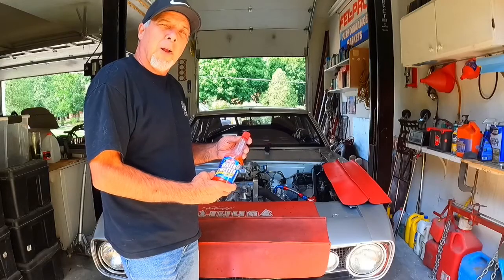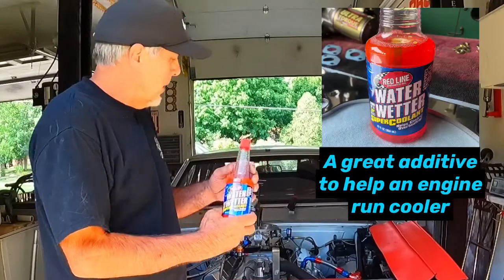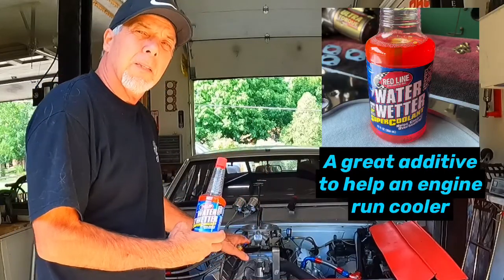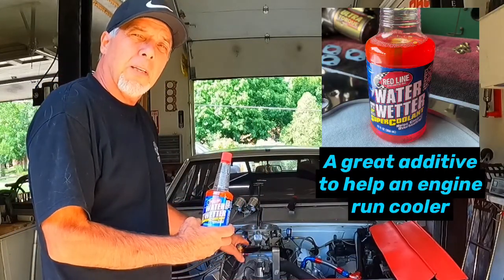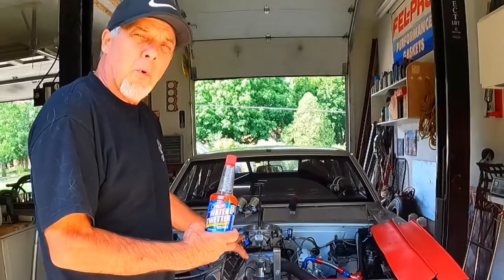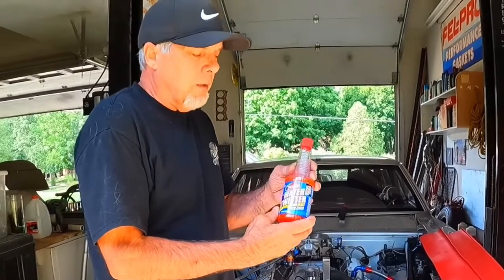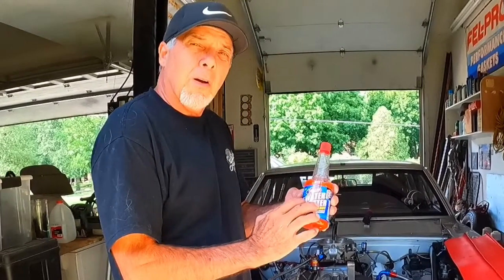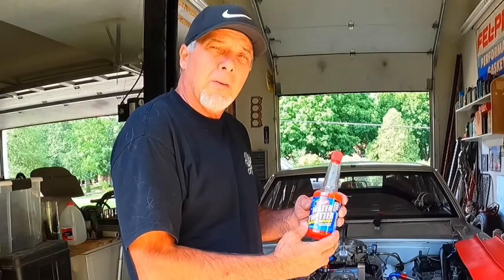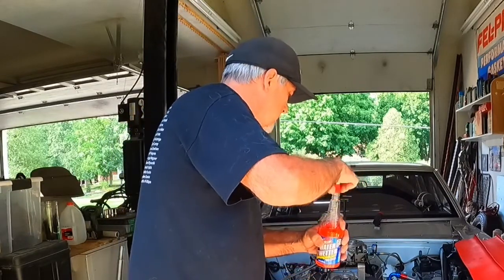Hey fellow gear heads, Ron here from Ron's Muscle Car Garage. I want to show you something — this is called Water Wetter. I've got my '67 put back together here, corrected the water leak on the front engine plate, made the new gaskets, and filled it with water. I've left a little space for one of these. This really does help — not advertising the product, only that it works. I'm going to go ahead and put it in right now.